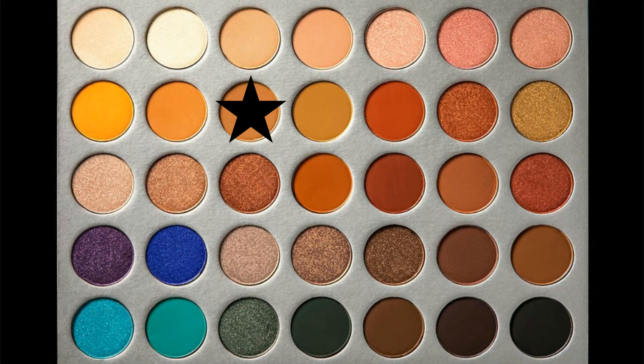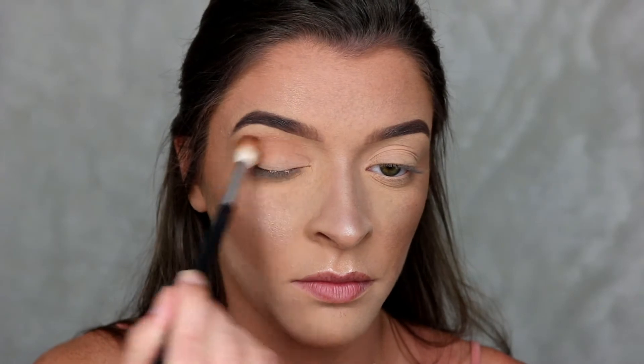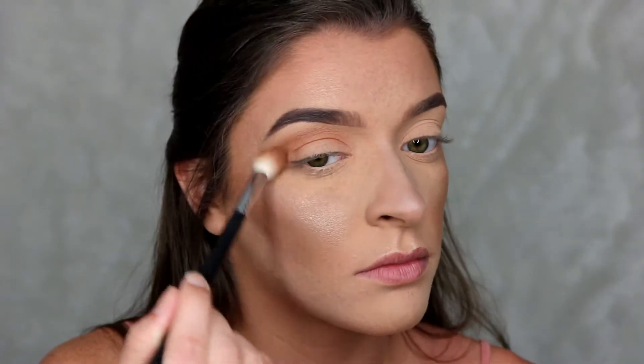First, I'm going to go in with Pooter and this is going to go right in the crease. For this shade I'm going in with the Morphe E511 brush.